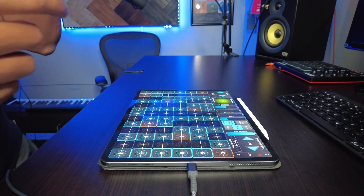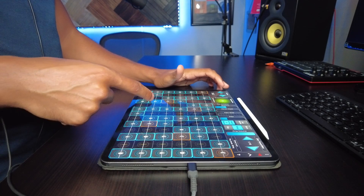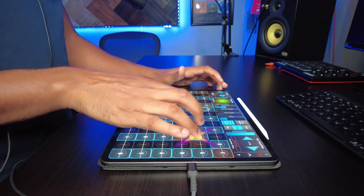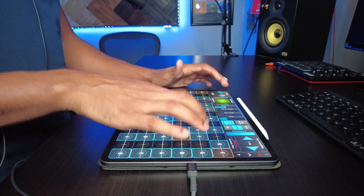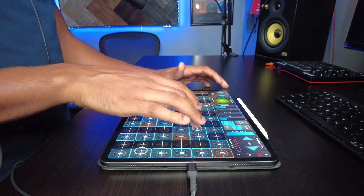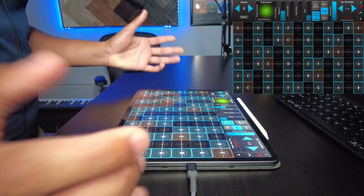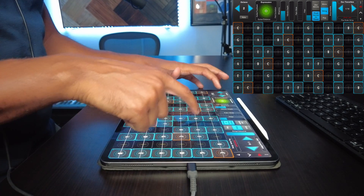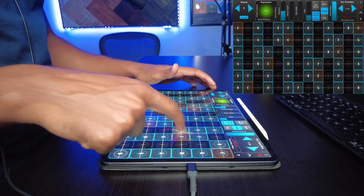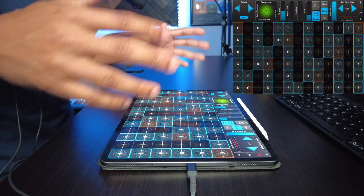There's some really interesting stuff going on under the hood here that I think is really incredible. On the top left you have the octave button — you can change the octaves here. What does auto do? I'm not quite sure what the auto button does there, but maybe we'll experiment a little bit more with it in a moment.